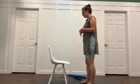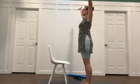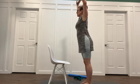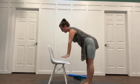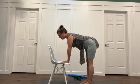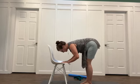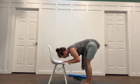First off, we are going to face the seat of the chair. We're going to inhale the arms up and exhale to forward fold. Hands can come to the seat of the chair. You only need to go as far as halfway if you want to. You can bend your elbows and knees to come a little more face down.